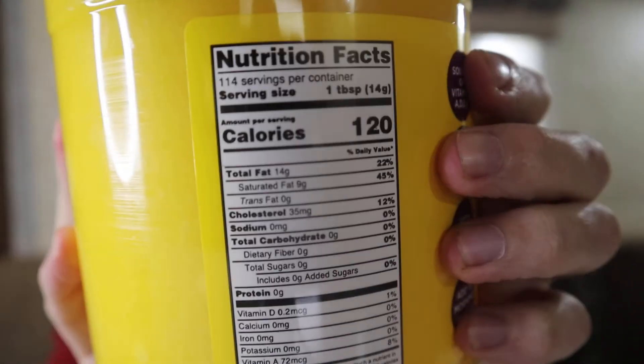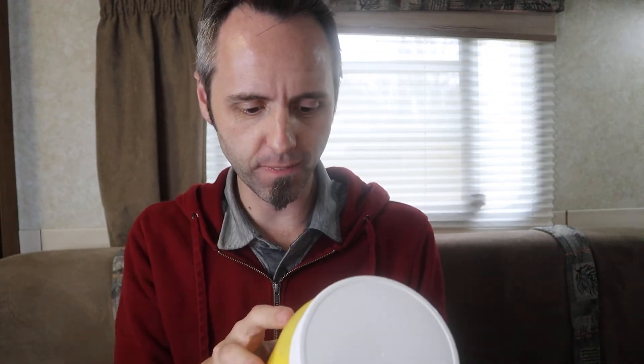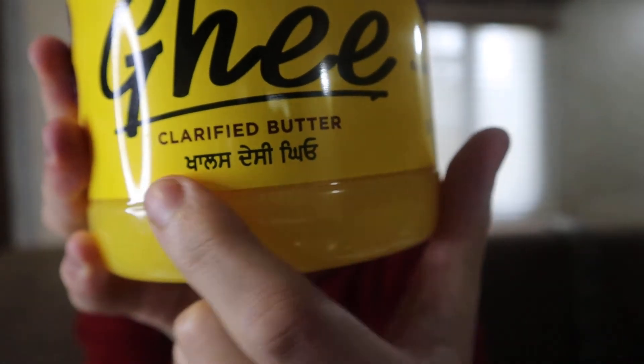Here's all the nutritional information — you guys can pause the video and check that out. A lot of people also had questions about whether this comes from grass-fed animals. It says it's made in Canada, and there appear to be Arabic characters on the label. If any of you speak Arabic, let me know what it says.